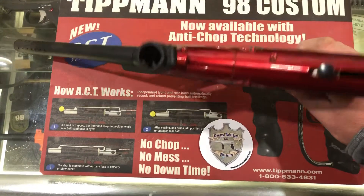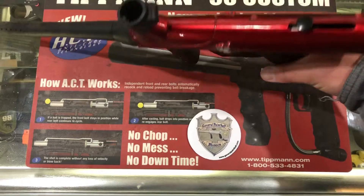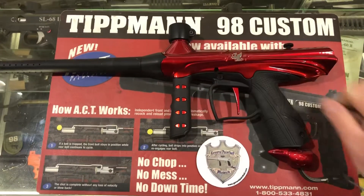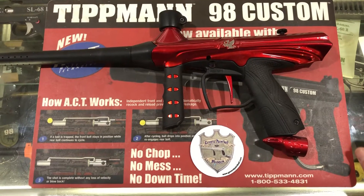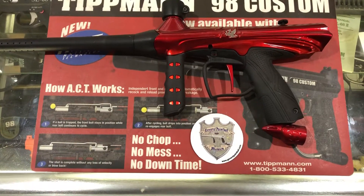These are pretty sleek-looking markers, shiny, but again plastic bodies. The center feed instead of the offset feed, and then the internal airline through the grip instead of adding an airline up into the valve.